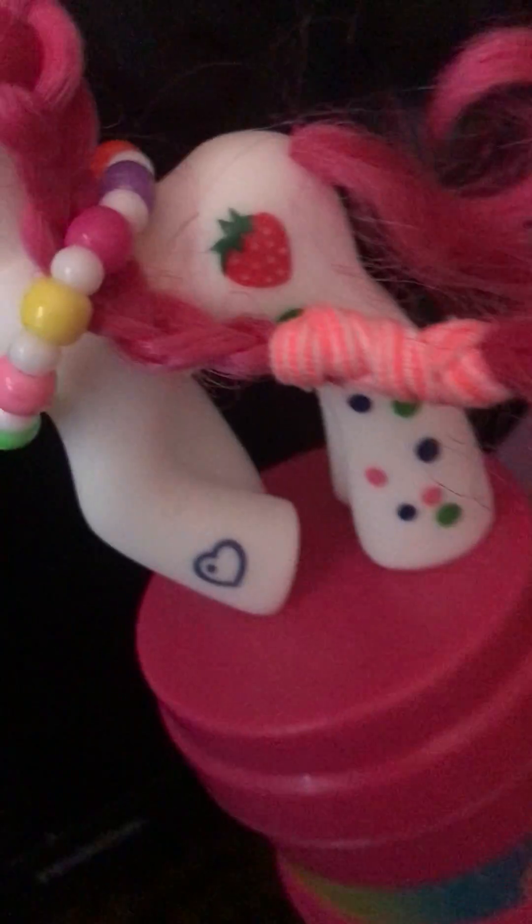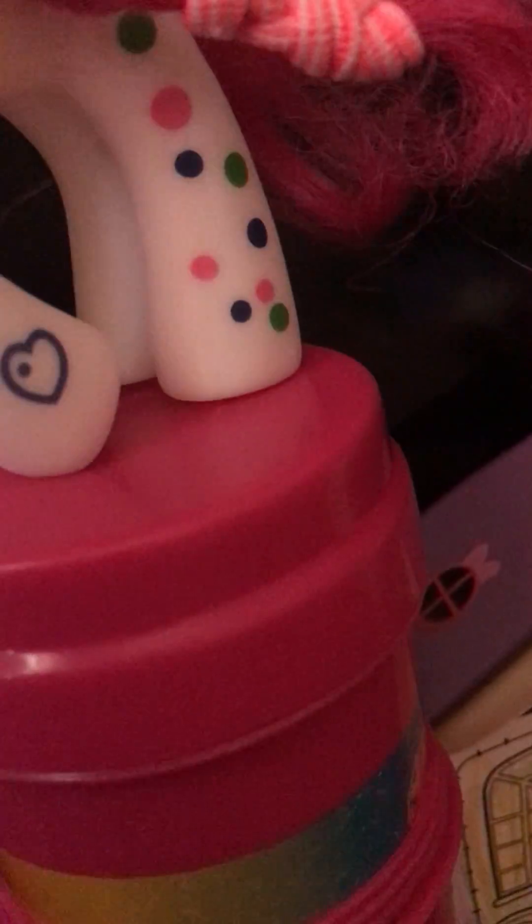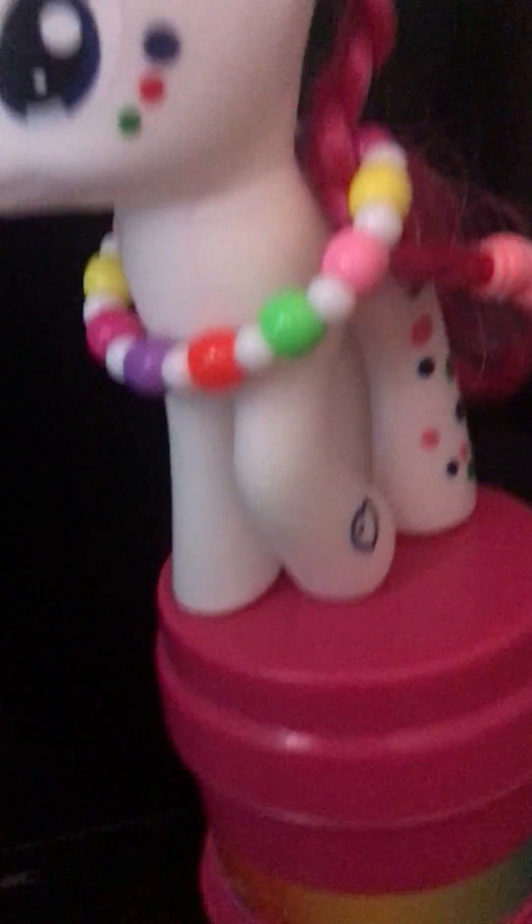Her mane is still on, her cutie mark is a heart star, her freckles are still there, and this heart is still there too.